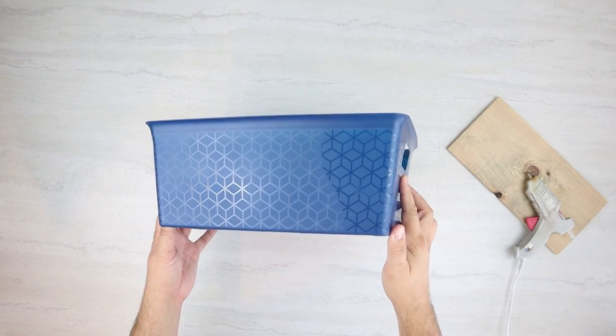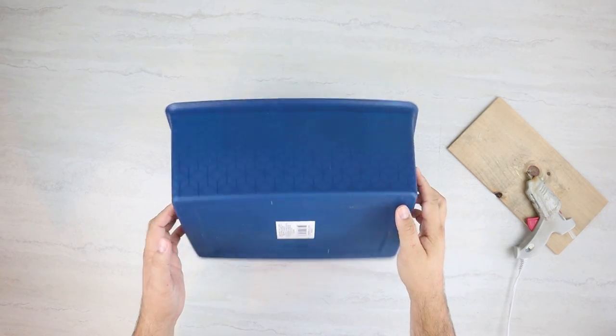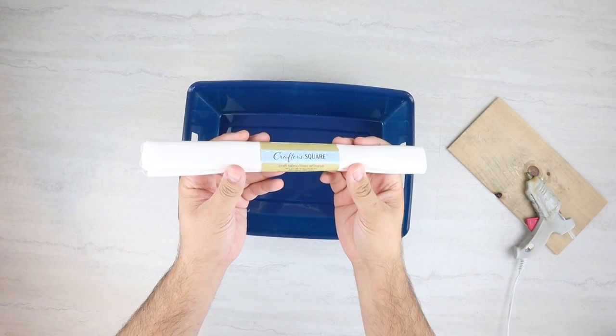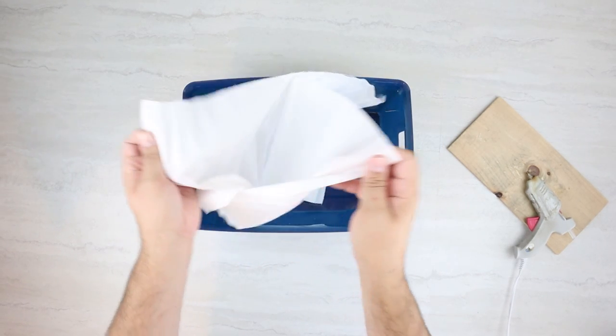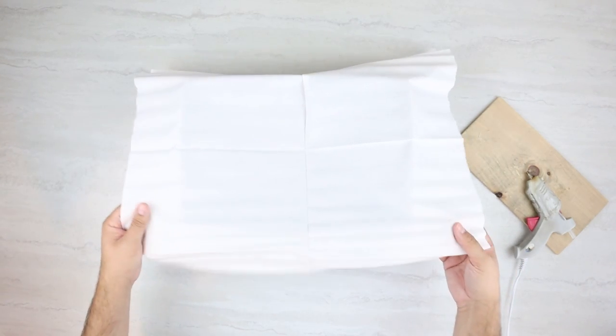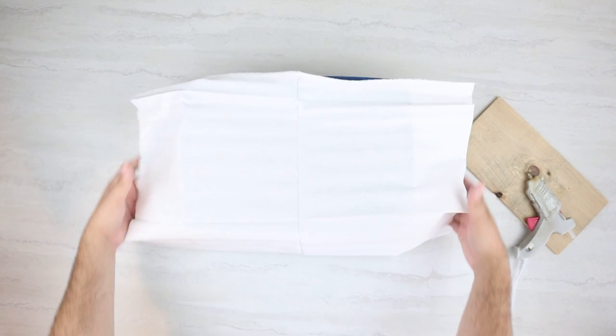For this project, we're going to be making a storage basket. We've done a few variations of these baskets over the years, but this one uses white fabric from Dollar Tree and also the big roll of faux leather from Dollar Tree. I was excited to use those and wanted to create a basket for you.